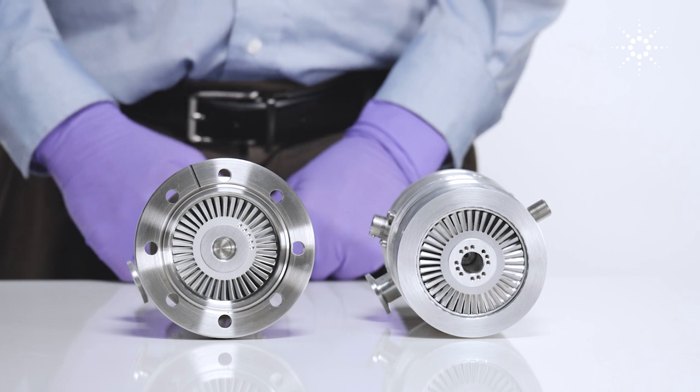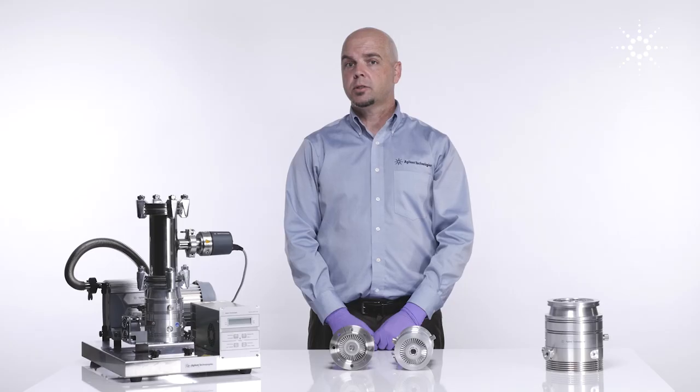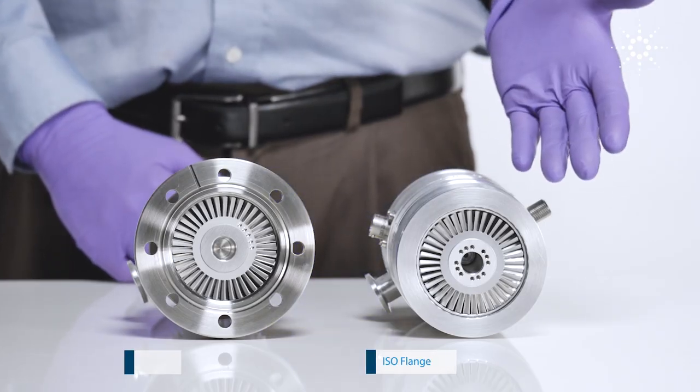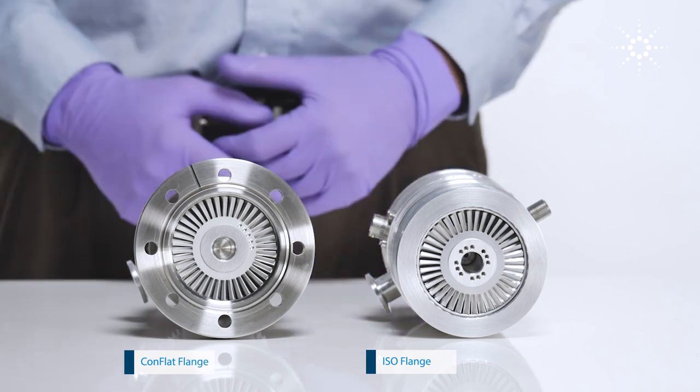So let's begin with a quick tour of the turbomolecular pump. Turbopumps come in multiple types of flange styles which can be connected to your vacuum chamber — the ISO flange or the ConFlat flange, depending on your vacuum requirements.